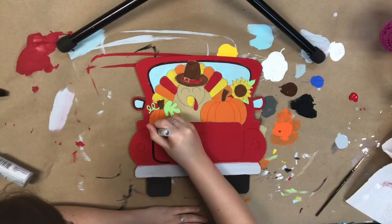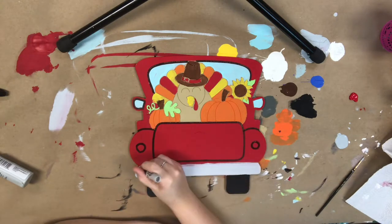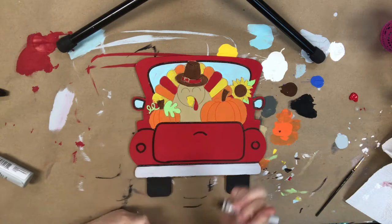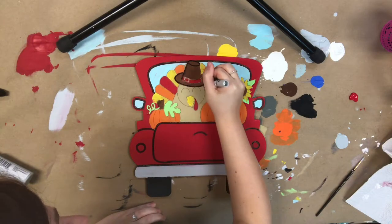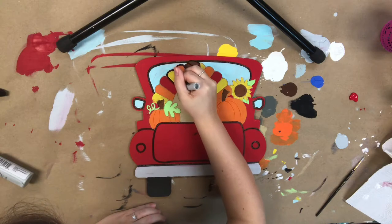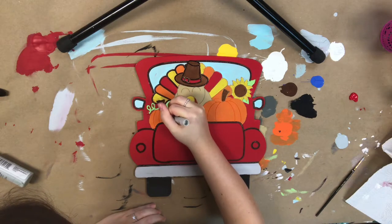Before I move on to my next step, I want to allow everything plenty of time to dry completely. Then I'm going to go in with my Sharpie brush stroke marker that is provided and begin to outline everything. I just let this marker rest in the lines that are etched into the cutout, so I'm not free-handing any of this. I really love using this marker because it gives you such precise and clean lines, and it's just super easy.